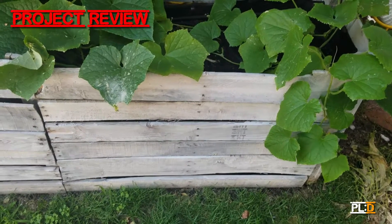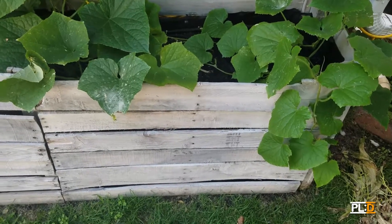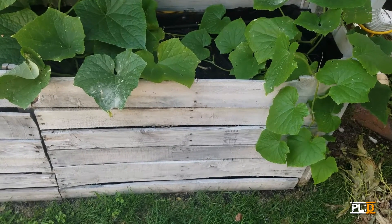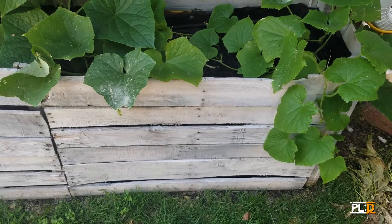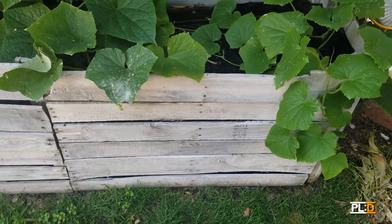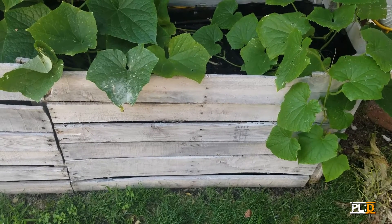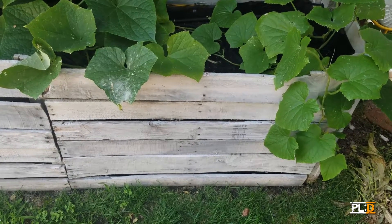Hey everybody, welcome to Project Learn DIY. This week we're just going to cover a project that we already did. It didn't record when we built it, but I wanted to show you guys anyway. We have a garden flower bed that we had built out of old pallets. So let's go over it. Hope you enjoy.